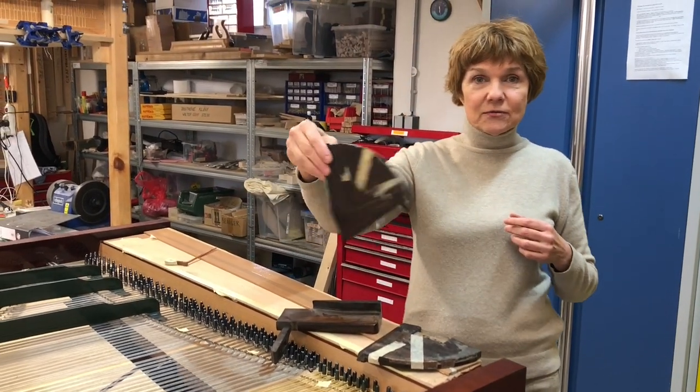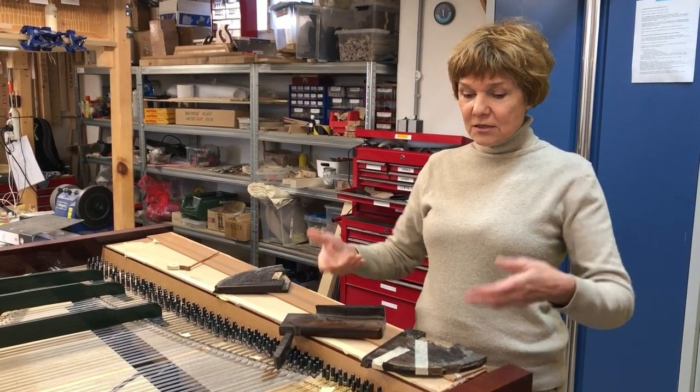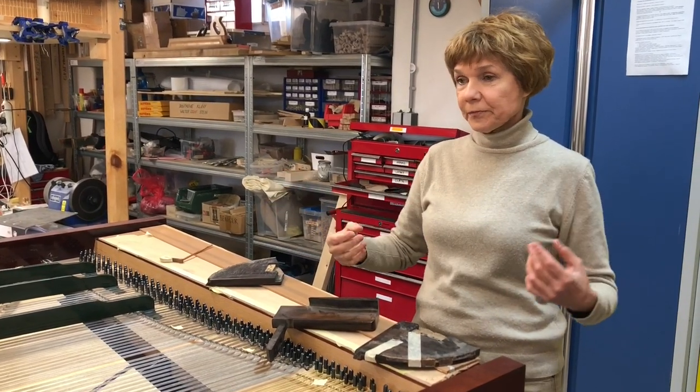By the way, here are parts from the old piano which we are copying. This will be the full board.